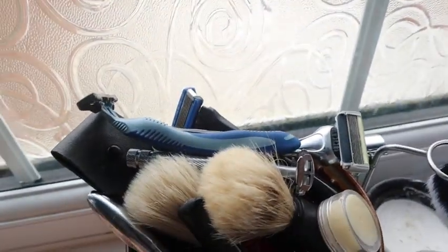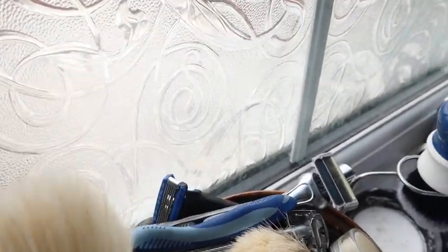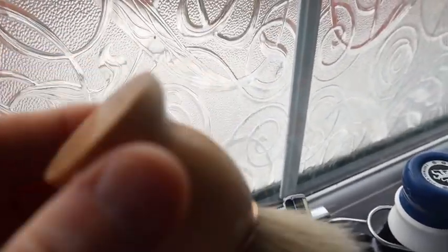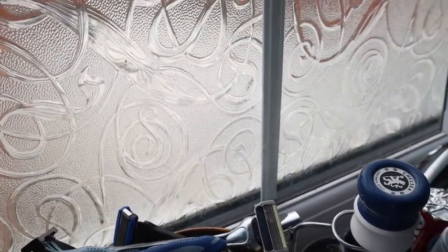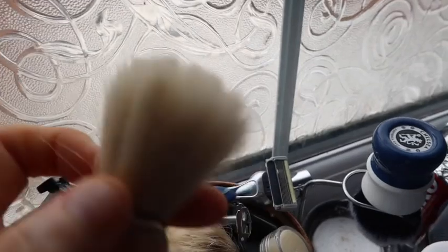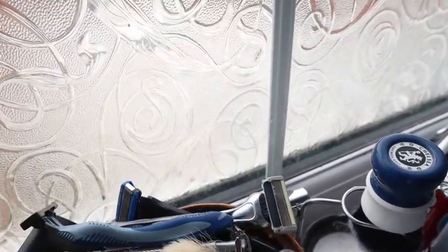Have you seen part one? I'll show you part two. What have we got? We have the Bluebeard Revenge brush. Not a bad brush, not the greatest, but not a bad one. If you're starting out, it doesn't use a lot of hair, which is quite good.